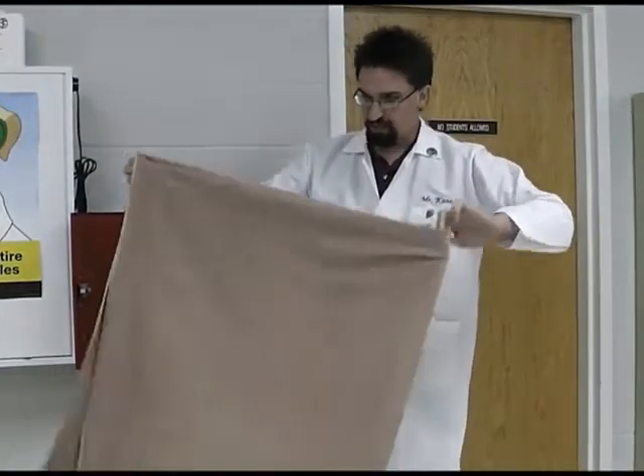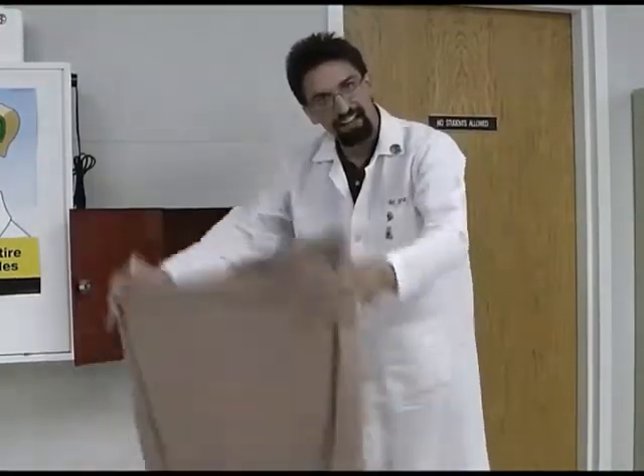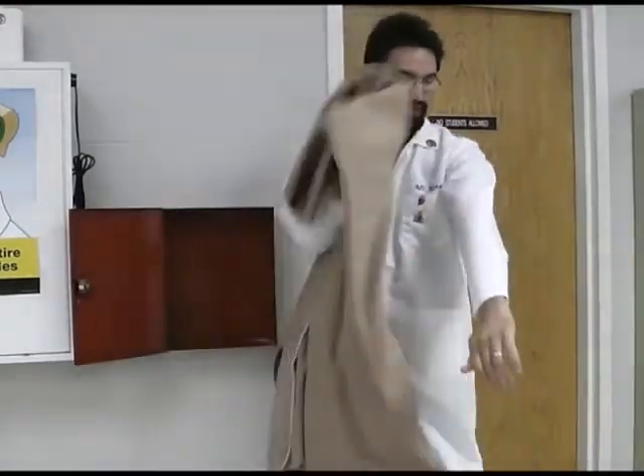If it comes down to it and you need the fire blanket, you just grab it out of here, and you do not fan the flames. You just place it over the body part that is burning and leave it there.